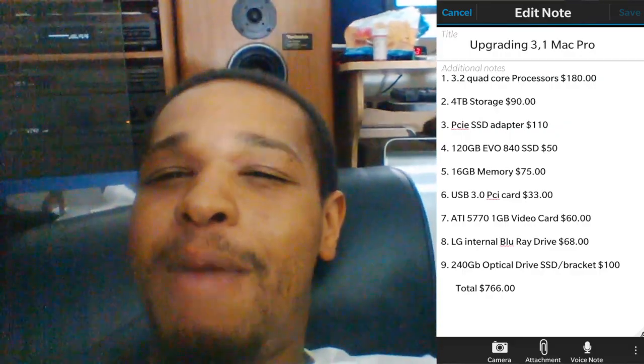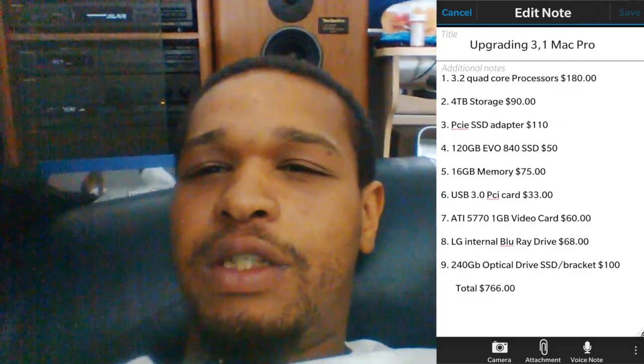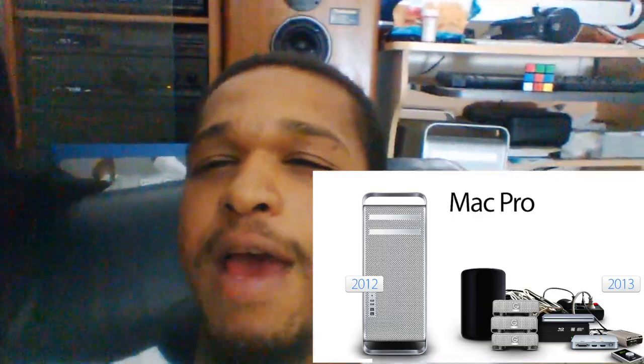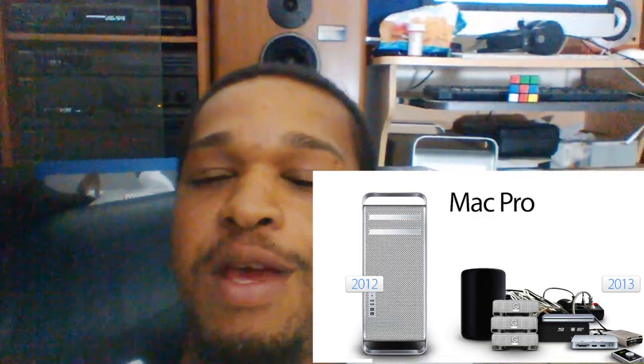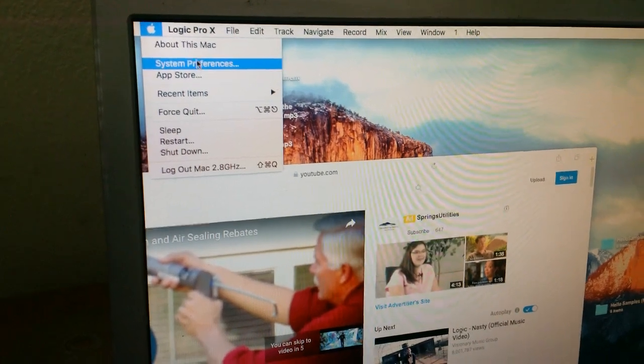My model is an eight-core 2008 model. I was debating whether to upgrade to a 2010 or 2012 model, or even a trash can Mac — those have grown on me. You guys let me know what you think I should do. I've already slightly made a decision — I've dumped some money into upgrading this Mac Pro. Let's click right there and check out 'About This Mac'.